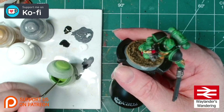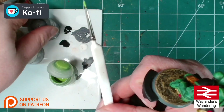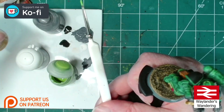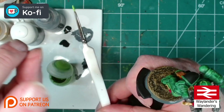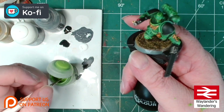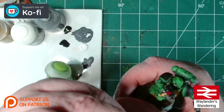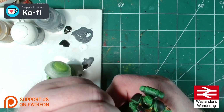I'll carry on with my Moot Green highlight. As you can see from the paints here, I also have Dawnstone for the black areas, Baylor Brown for the leathers, and Stormhost Silver for the metallics. I'll crack on with this and bring you back in when it's all done — hopefully with my decals in time for the glamour shots at the end.